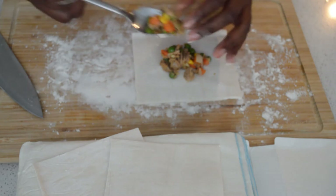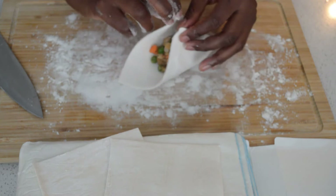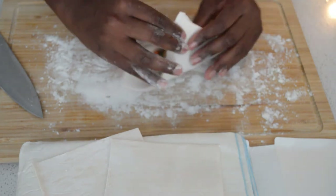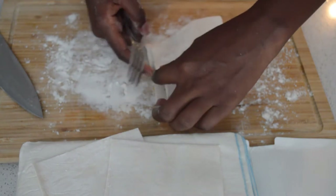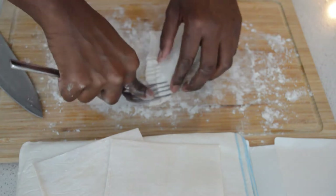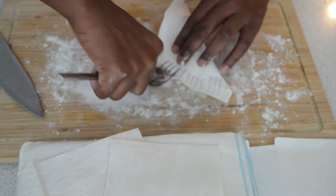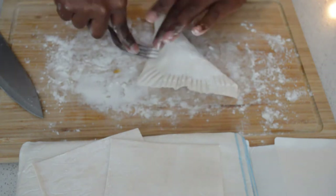I'm gonna do the filling — you can add a lot of filling or less filling, it's up to you how you like it. You can also change the option and do it with meat instead. Then I'm gonna secure the edges using a fork.